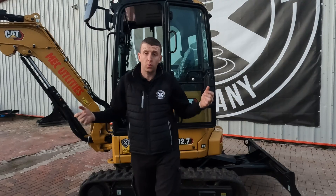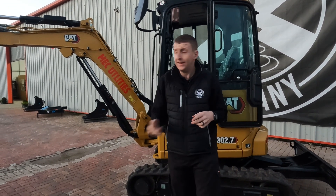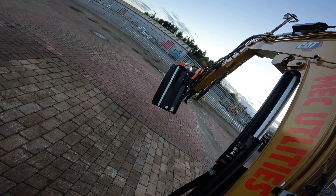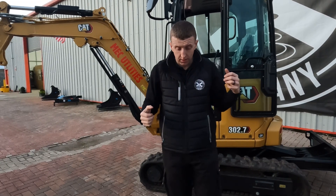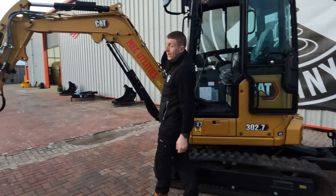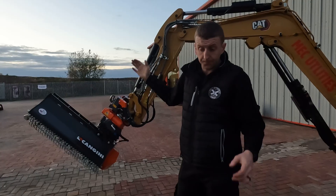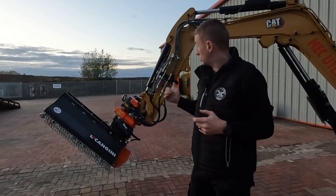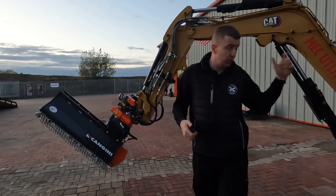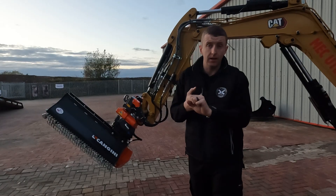The extra function in this case is the Kanjini flail, but it could be a grab or a compactor plate. Click the button and that lets you change from tilt to extra function. The only downside of the DF system is you can't tilt and work an extra function at the same time. Otherwise you can do everything with the standard joysticks — one side does tilt, one side does rotate — and it lets you keep all the fancy Cat next gen features: the joystick steer, the cruise control. The question everybody asks is: can you track and flail with the flail on? We'll cut in some footage to show you — you can track, rotate, and flail with the Cat at the same time with the tilt rotator.